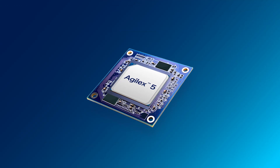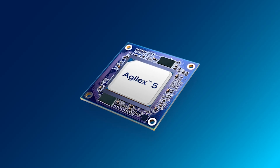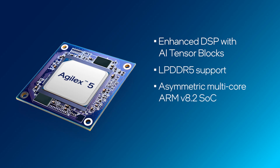The Agilex 5 E-Series FPGA, with over 650,000 logic elements, offers unmatched performance per watt, with advanced features such as enhanced DSP with AI tensor blocks, LPDDR5 support, asymmetric multi-core ARM V8.2 SoC, and advanced security, to name a few.